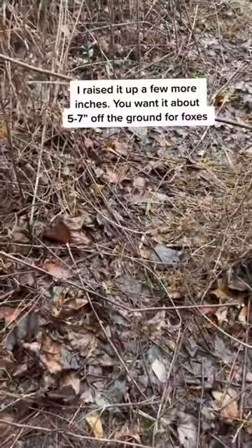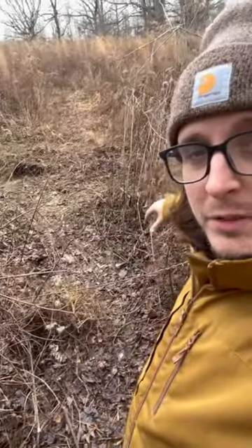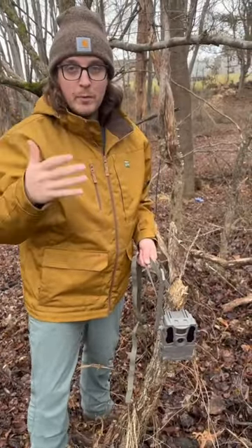There's our snare — I think that looks pretty good. Hopefully it doesn't look too unnatural. We know deer use this trail, so if a deer comes through it should be able to just jump over it, and anything else should go under it and hopefully get caught. We're also gonna be putting this trail camera right on the snare, so hopefully we'll get footage of whatever we catch.